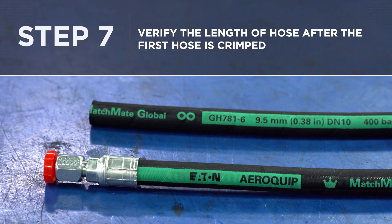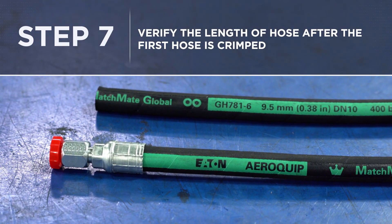Step seven: verify the length of the hose after the first end is crimped and make sure the length is correct.